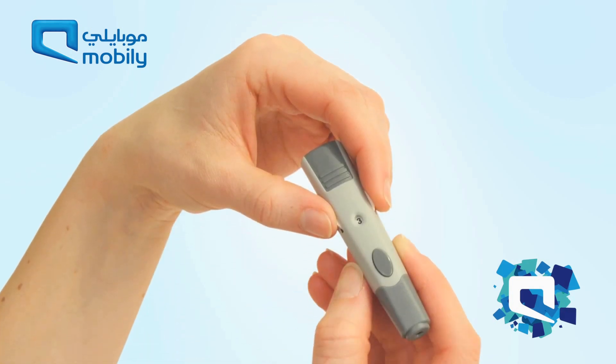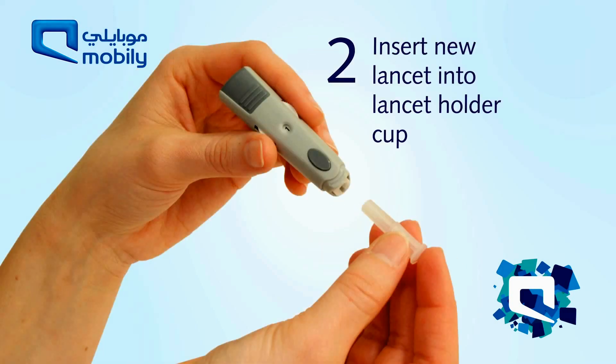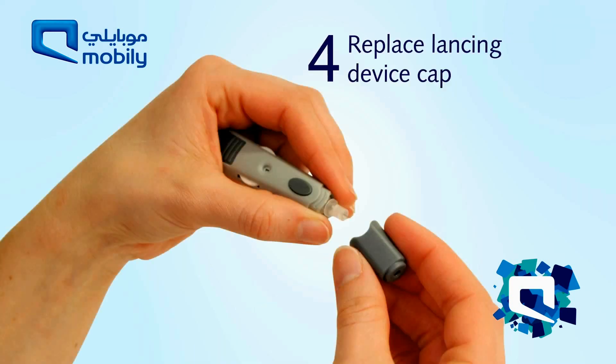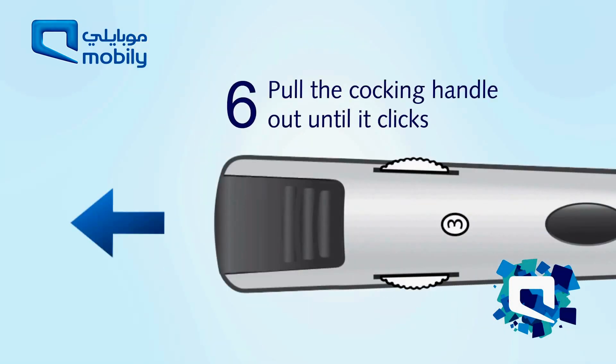Prepare the lancing device. Snap off the lancing device cap. Insert the new lancet into the lancet holder cup. Pull the lancet cap off. Replace the lancing device cap. Set the lancing level, and pull the cocking handle out until it clicks.